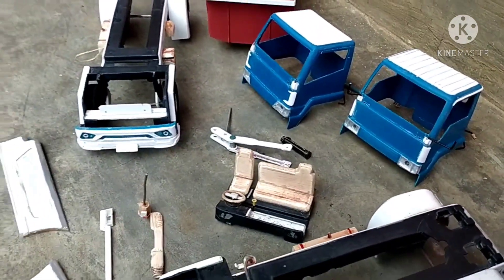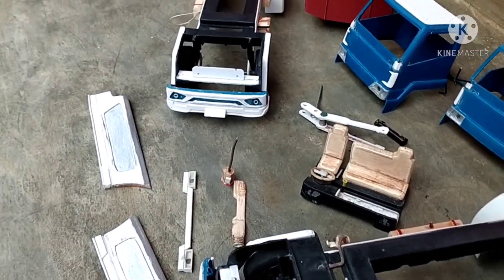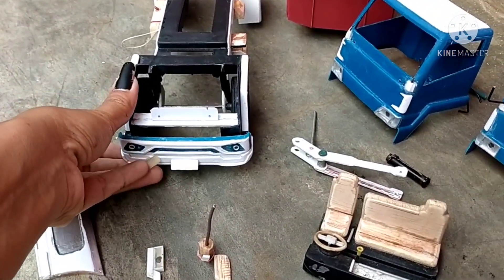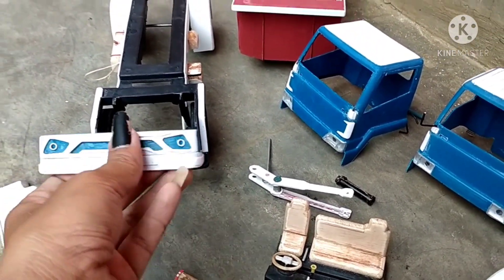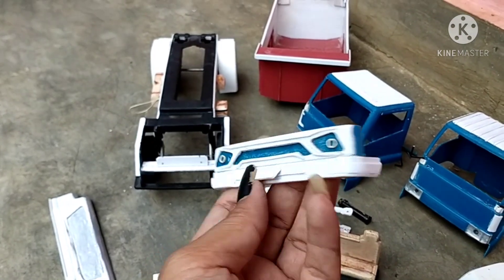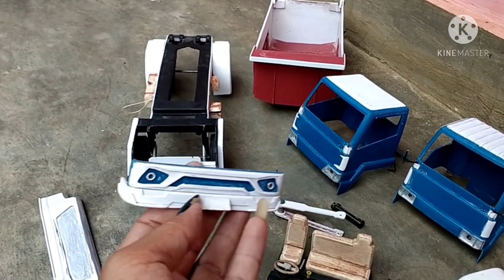Selanjutnya kita menuju ke pamper. Kita lepas dulu pampernya. Kedua miniatur truk ini menggunakan pamper jet boost 3 ya. Dan di depan ini ada dudukan untuk plat nomor ya.